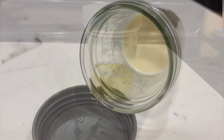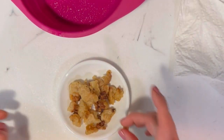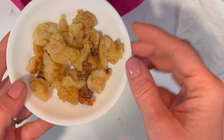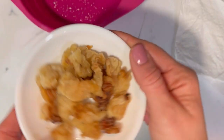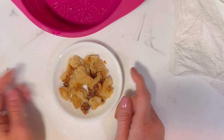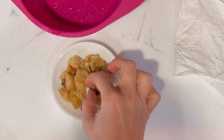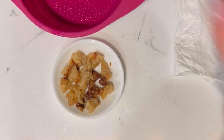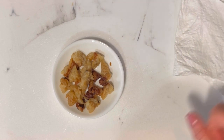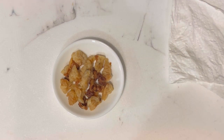I'm going to transfer the crisped suet to my bowl — there you have it. It's really hot still but it's so good. I got a crunchy piece, but for the most part it has this cloudy, yummy texture. I don't know how to explain it, but this is how I like to eat my suet. I do eat it raw but I don't actually like eating it raw.